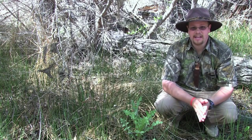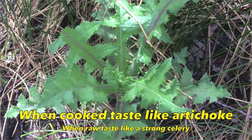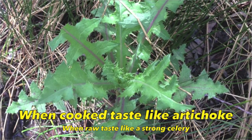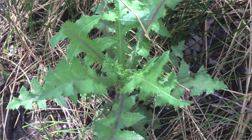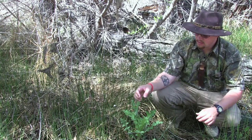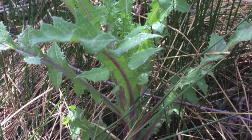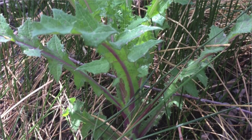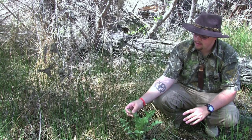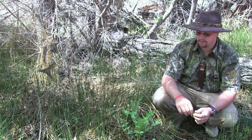The best way I can describe the thistle is it tastes a lot like an artichoke — very, very similar to one. But you also want to be very careful with the thistle and consume very small amounts because it has carcinogenic alkaloids that are cancer causing. So be extremely careful with this plant, and I recommend only harvesting a very small amount and mixing it with other foods.